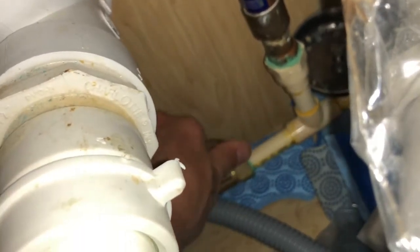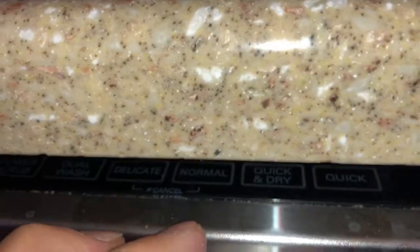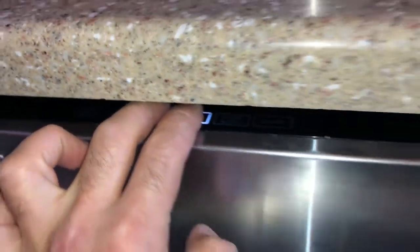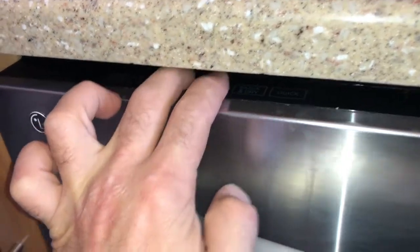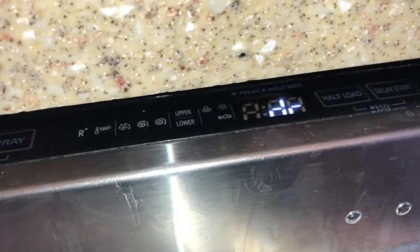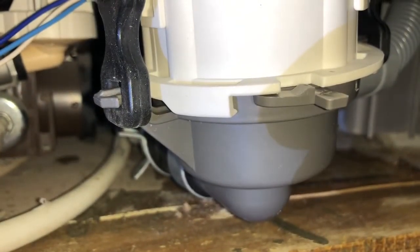I'm going to go back under the sink and turn the water back on. Now I'm going to force that pump to work again using the trick I showed you earlier — hold Normal and Delicate together for about three seconds until you see 'DR.' That's going to force the pump to drain. I can feel the motor spinning down here — back up so you guys can hear it trying to pump.